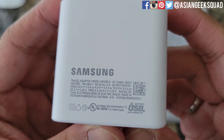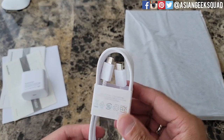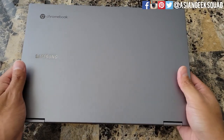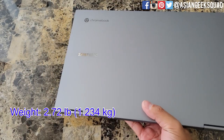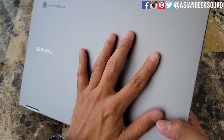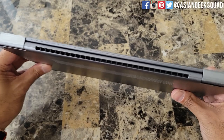Here we have the charging brick, and a USB-C to USB-C charging cable. And here we have the laptop itself. It's been a while since I've had a 13 inch laptop and this is pretty light — it weighs in at 2.72 pounds. We have the gray color here and it's not a fingerprint magnet, so that's quite nice.